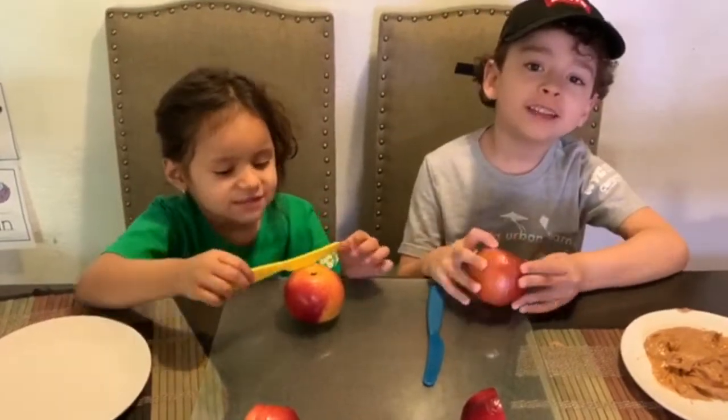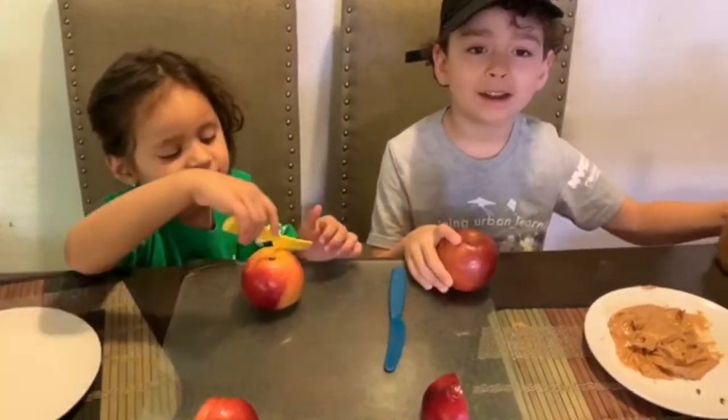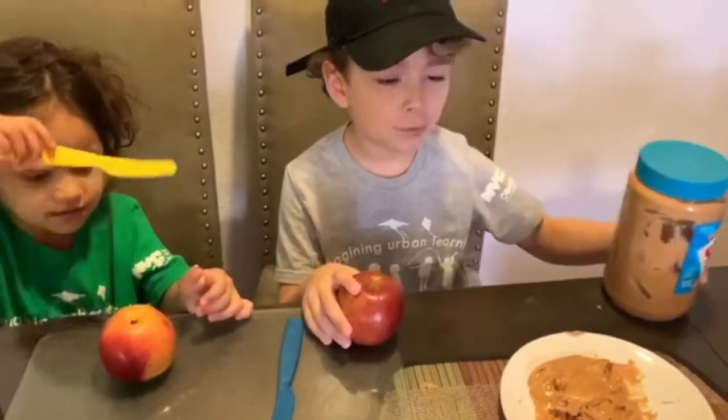Hello Mission Kids! Today we're gonna make a healthy snack with peanut butter and apple.